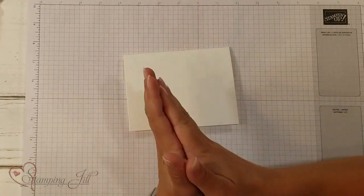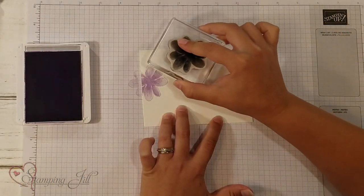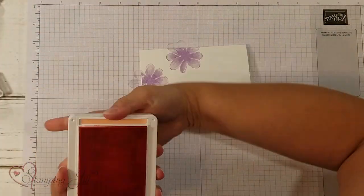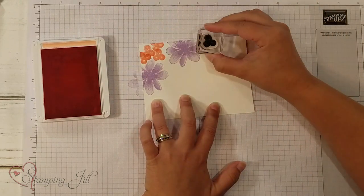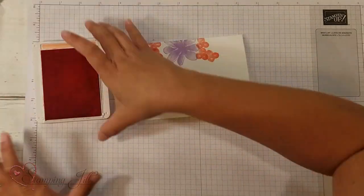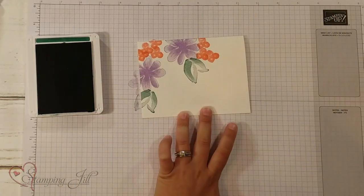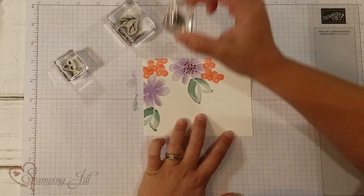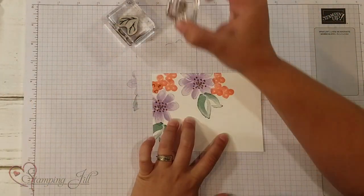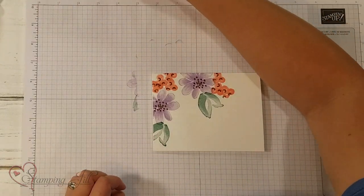I'm going to start with Highland Heather and this pretty flower — I'll do two of those. Then I'll take my Flirty Flamingo and these cute little three circle-looking flowers and stamp those in a few different places. Next, I'm going to take my Shaded Spruce with my leaf and add my leaf on there. Then I'm going to take my Soft Suede and add the little insides — that goes with my purple flower, and these go in the pink ones, and then just some little twiggy-branchy things coming off too.